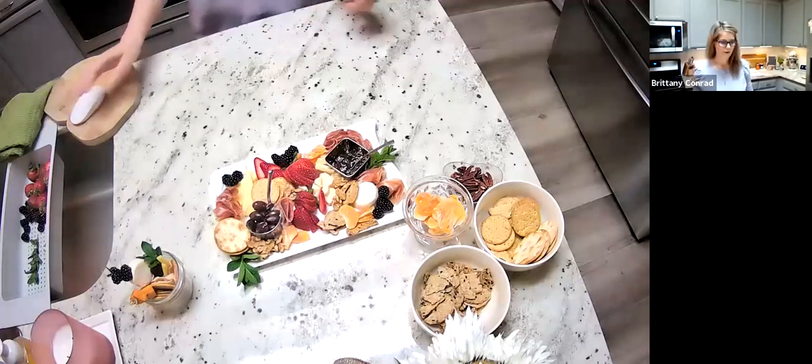Hi everyone, thanks for joining me for tonight's charcuterie class. Hopefully you were able to join us for the live demo. If not, you're welcome to watch this one at any point — we'll have it up online for you guys to view. I'm going to go ahead and share my screen so you guys can see what we're going to be making tonight.